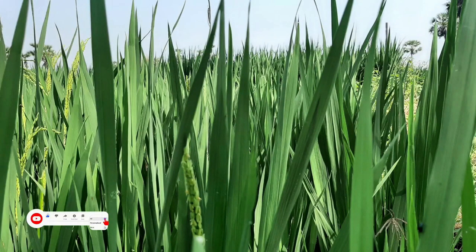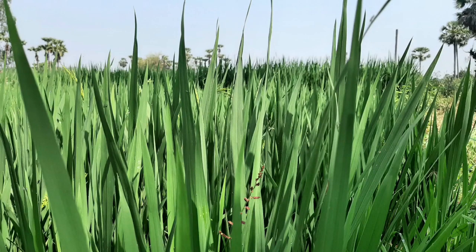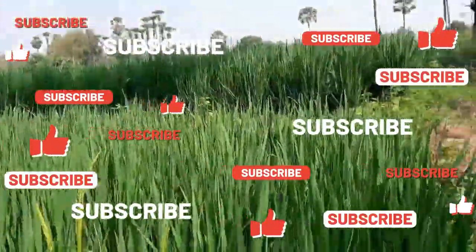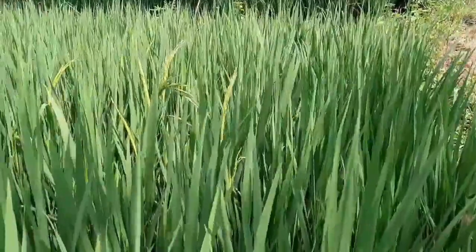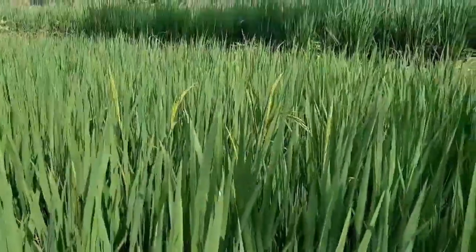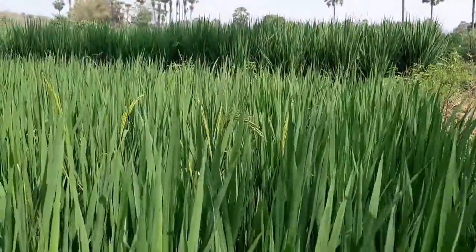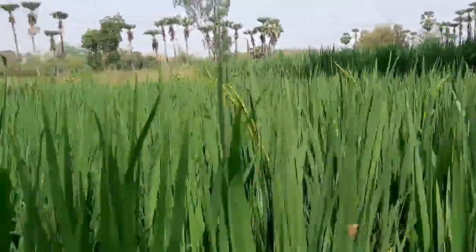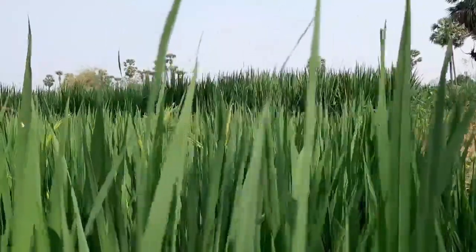Pusa Basmati 1509, that is IET 21960, is a basmati rice variant developed by the Division of Genetics, Indian Agricultural Research Institute, New Delhi. This variety has been released by the Central Subcommittee on Crop Standards, Notifications and Releases of Varieties of Agriculture Crops, Government of India, by notification number SO 2817, dated 19 September 2013, for commercial cultivation in basmati growing regions of Uttar Pradesh and Delhi.